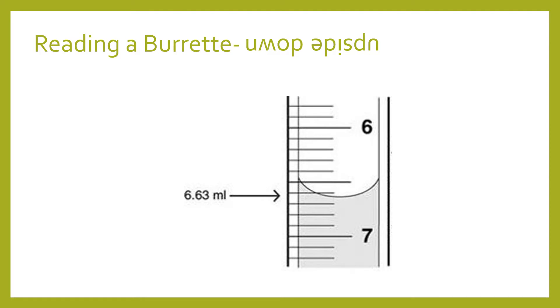Also a little note about the burette: the volumes are read from top to bottom instead of bottom to top like normal pieces of glassware. So in this example we're reading this volume as 6.63 milliliters because the 6 is at the top and we're reading down towards the 7.